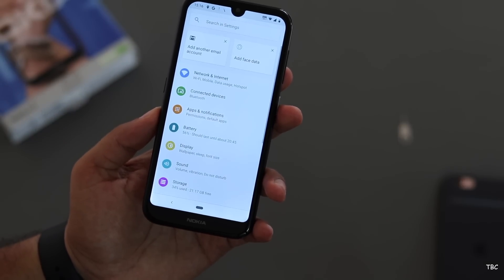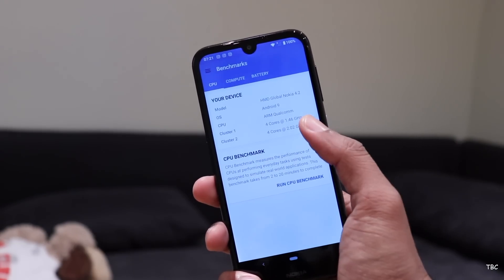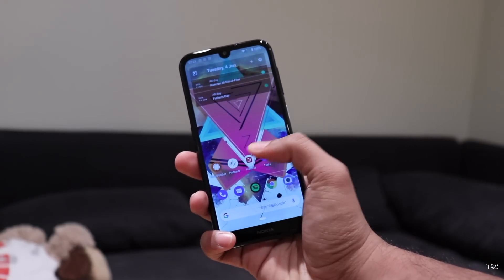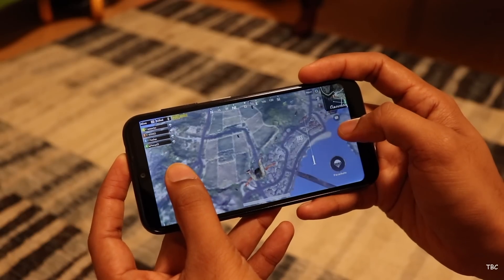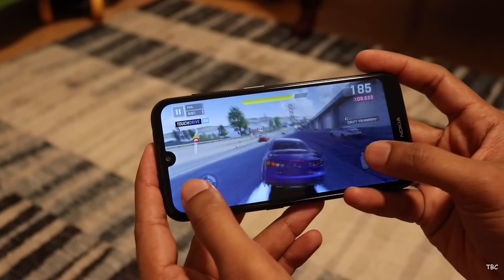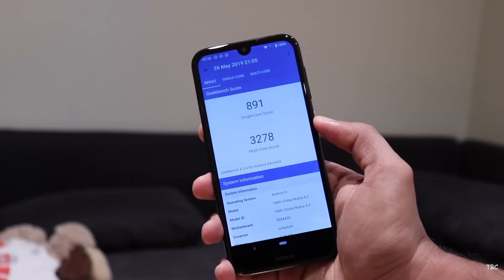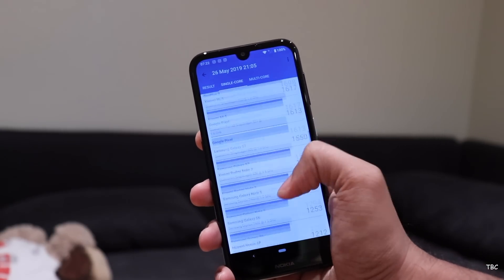What I feel is going to be an issue is the processor — it's a Snapdragon 439, an octa-core processor, but it's a low-end one. As of right now it's fine; light tasks work well, but I noticed light hiccups while scrolling through some feeds. For gaming, I tried PUBG and Asphalt 9 — both work with some frame drops but you can play and complete levels. I also ran Geekbench and the scores are disappointing, though the scores are just for reference; if the phone can handle daily tasks without issues, that's all we need.